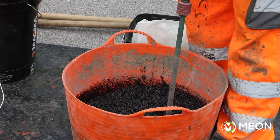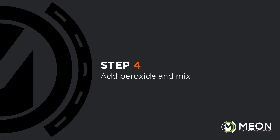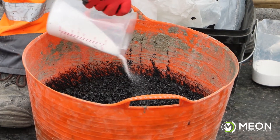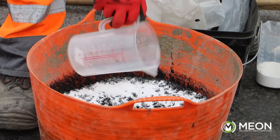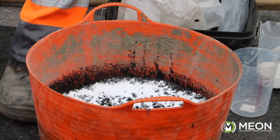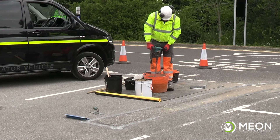Continue mixing until there is no sign of any dry or exposed aggregate. Next we add the peroxide catalyst. We recommend pouring the three 80-gram sachets into a small jug first so that we can evenly disperse it into the mix whilst mixing. Once added, it is important to continue mixing for a minimum of two minutes so that the entire mix will cure.